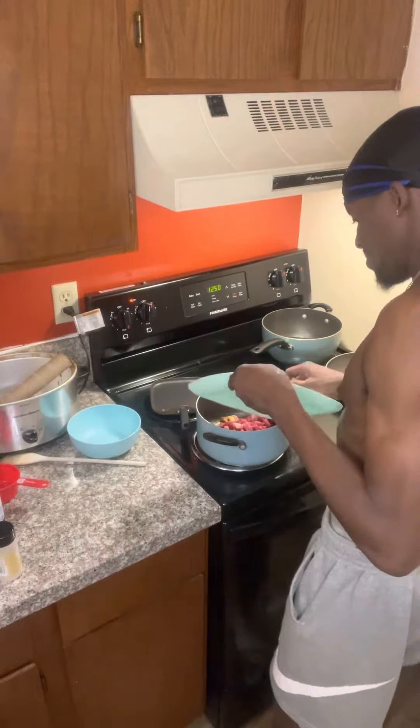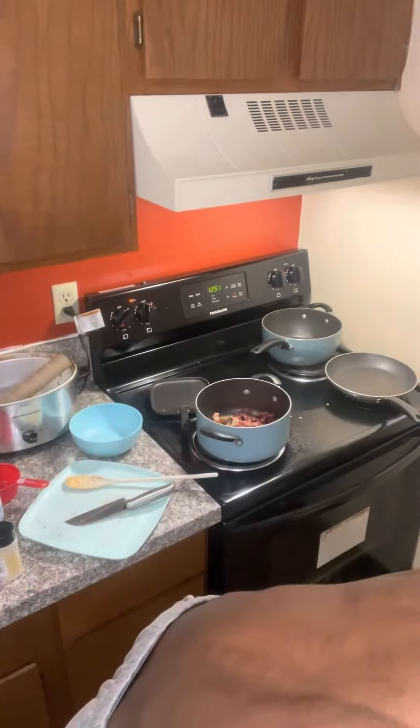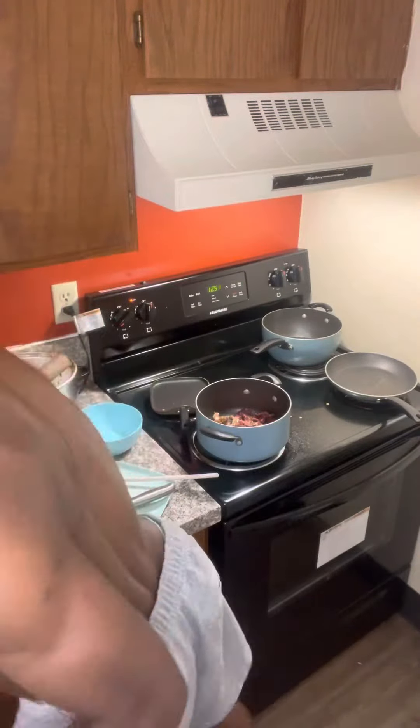Then throw everything else in there real quick and let it cook up. You can't forget the beef broth — throw the beef broth in there, like two tablespoons. Two tablespoons though, not too much, not too little.